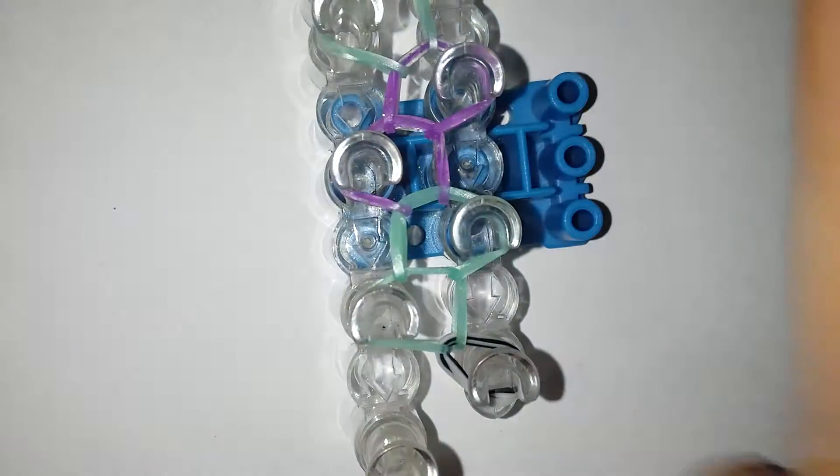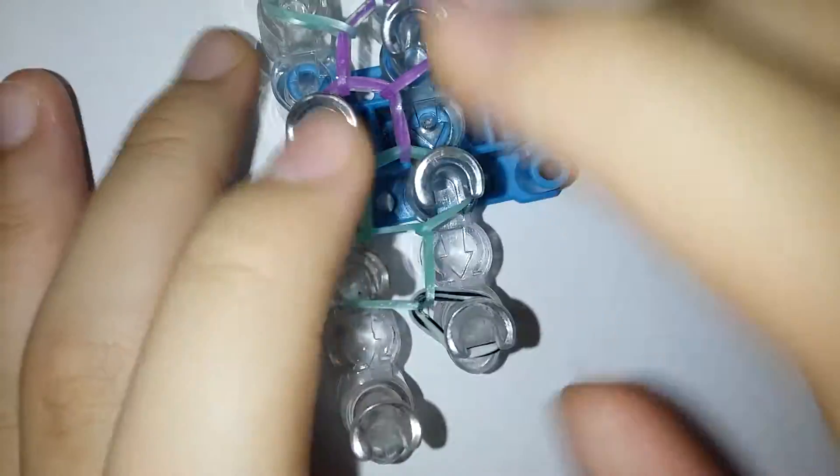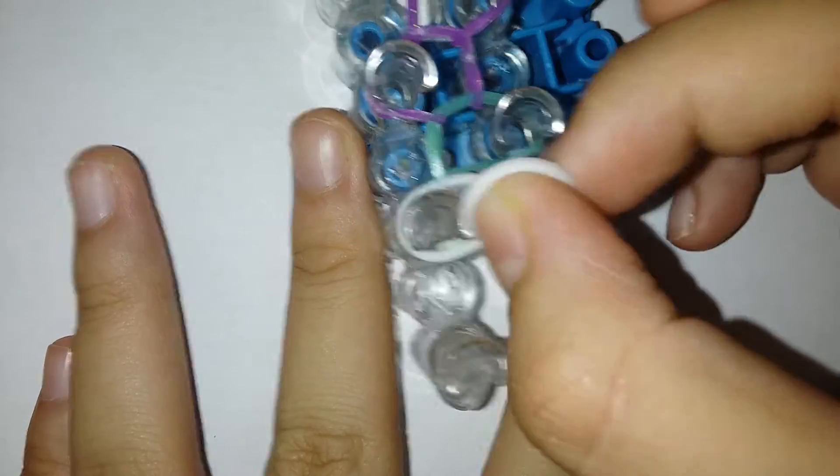I took off the pin bar and the normal single chain will look something like this. Now you're gonna do the kind of confusing part — make sure to push your bands down because it's a hundred percent easier that way. You're gonna take off the cap pin from the peg.